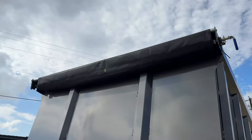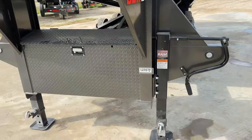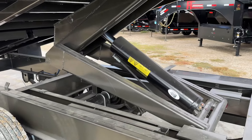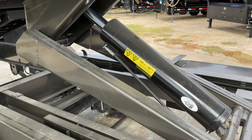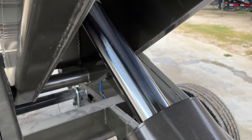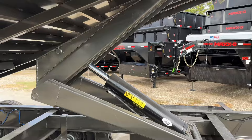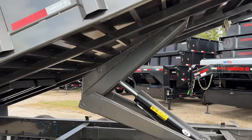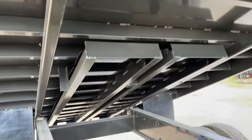We also have a pullover tarp on this one, which is a standard option on the Max D. The hoist is a 6x30 — meaning it has a 30-inch stroke and a 6-inch wide cylinder. Just look at that — it is a beast. The hoist itself is just overkill, and then you have your ramps all the way in the back sticking underneath.